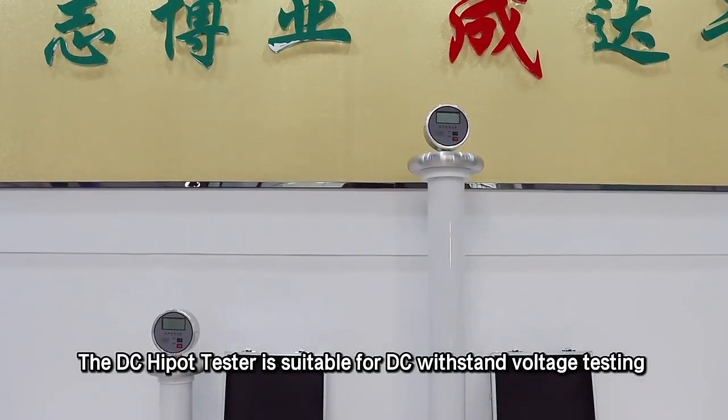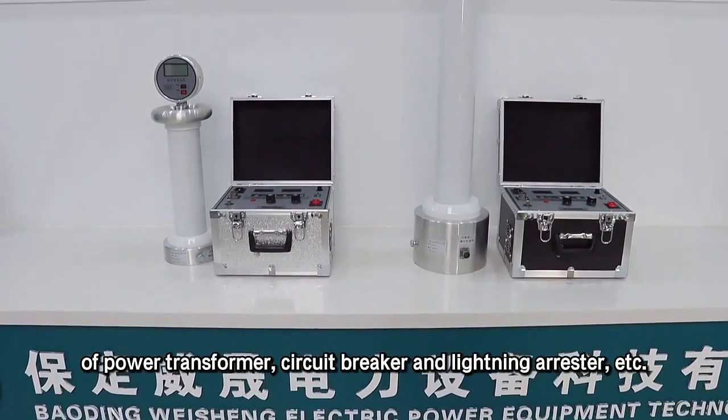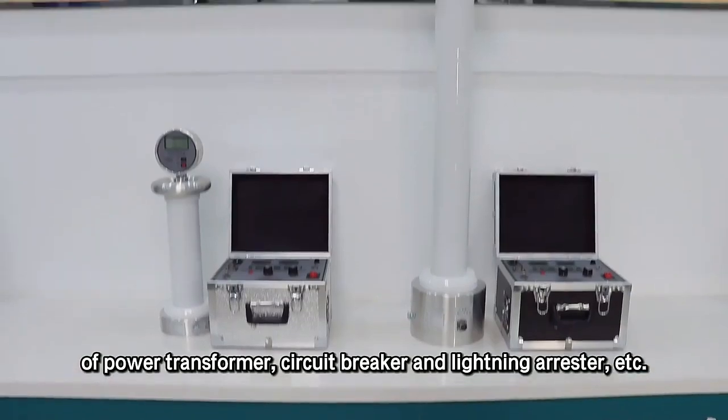The DC high pot tester is suitable for DC withstand voltage testing and DC leakage current testing of power transformers, circuit breakers, lightning arrestors, etc.